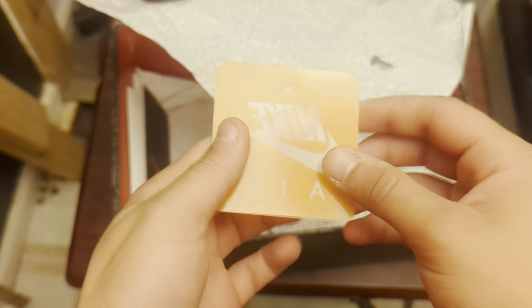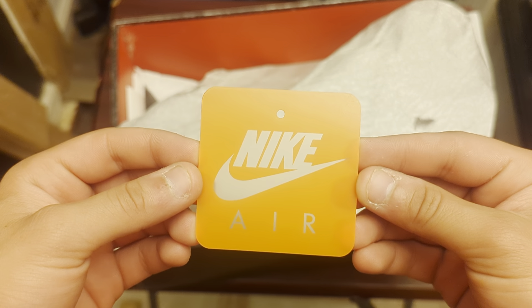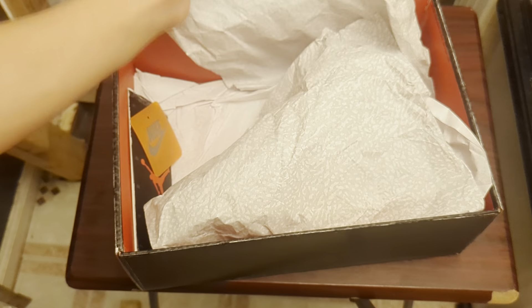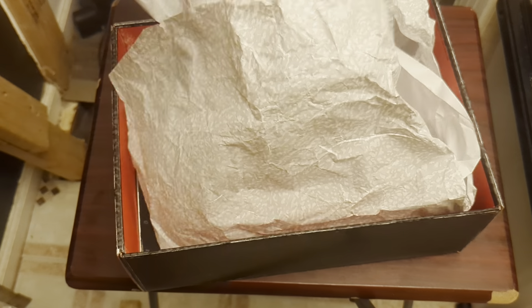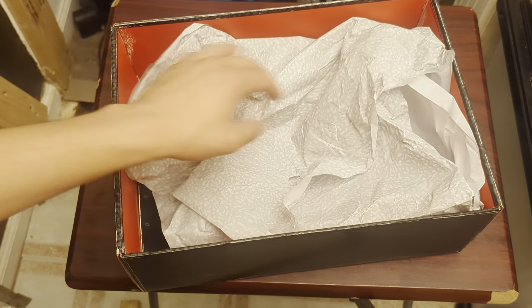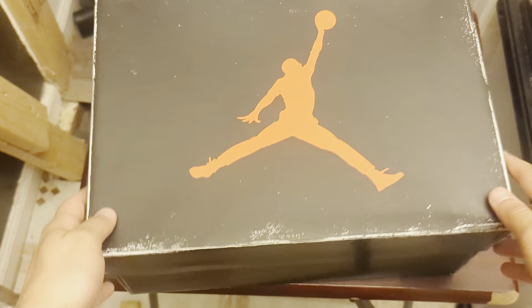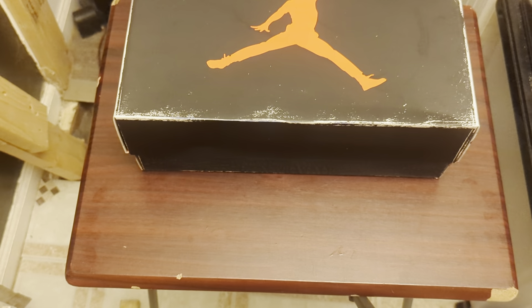Nike tag — probably my favorite one out of the whole bunch. Here's our shoe. I also did get a couple jerseys with this trade, so.